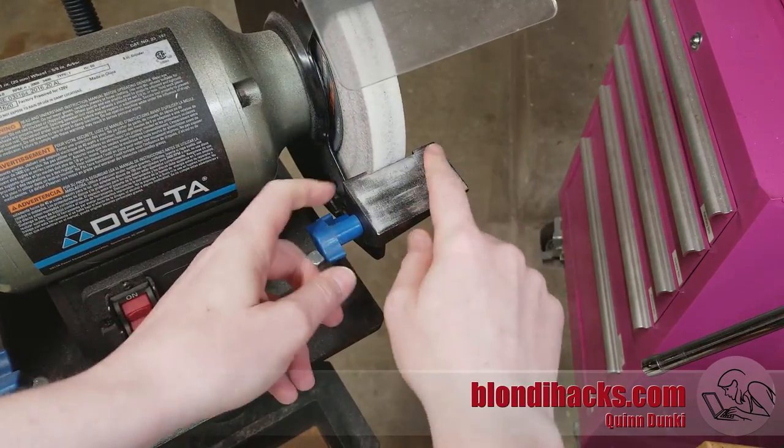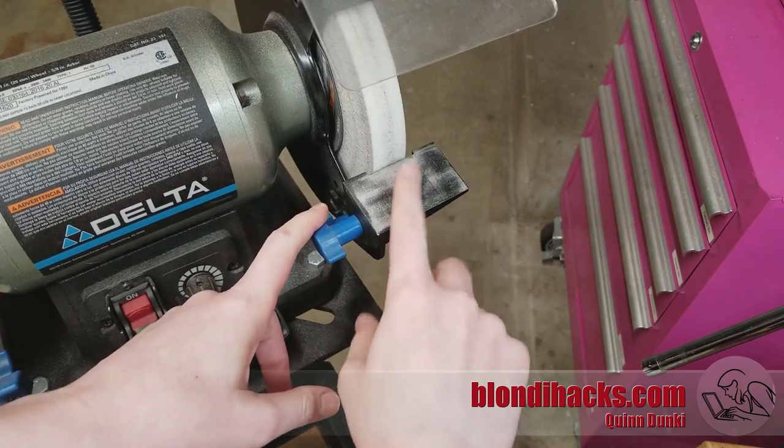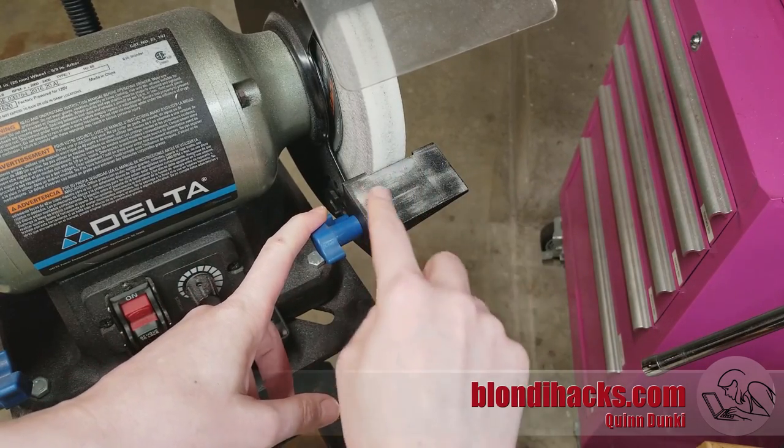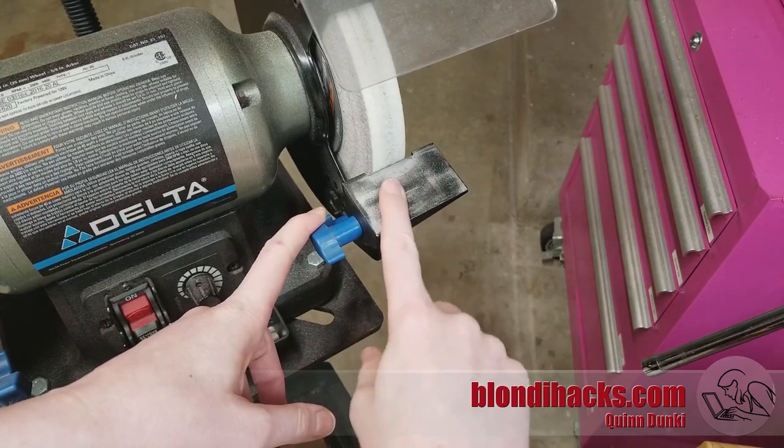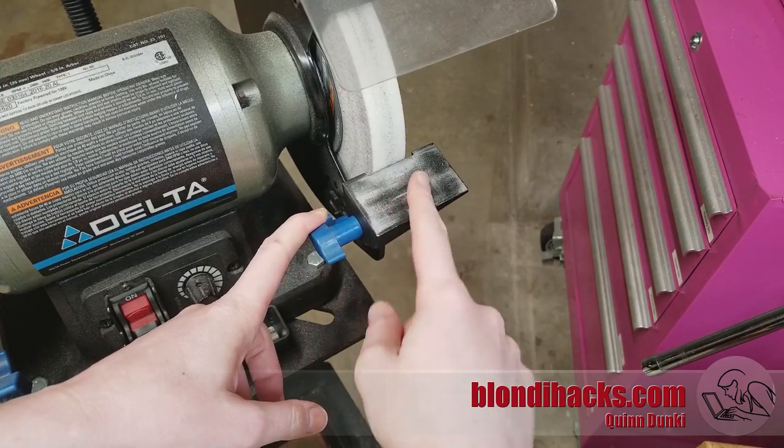You can see it's kind of poorly made. The top surface is not machined, it's not very big, and it's been powder coated, so it's got this rough finish on it, making it hard to slide bits around when you're grinding them.